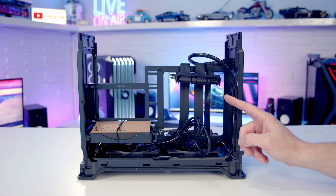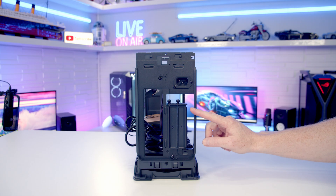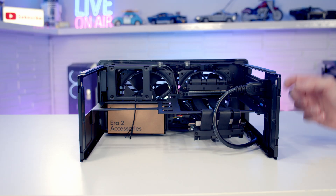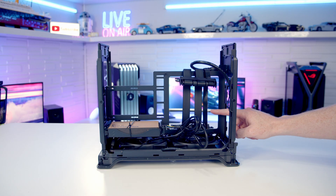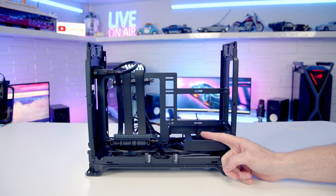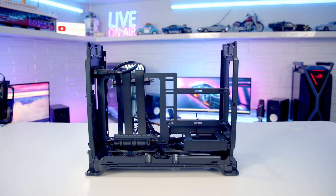The downside of position 3 is CPU cooler compatibility is at its lowest, with only 55mm of height. If you want more space for your CPU cooler you can adjust the middle spine — there are two screws at the front and back to loosen. With the spine pushed all the way to the other side you significantly improve CPU cooler clearance to a maximum height of 70mm, but graphics card space is limited to a maximum width of 48mm or a 2.4 slot card.